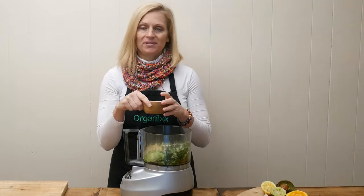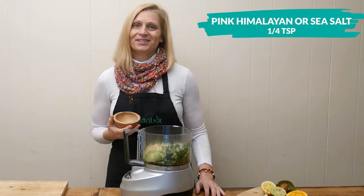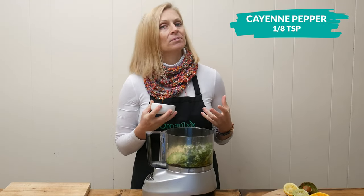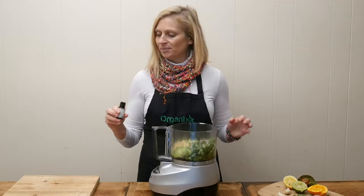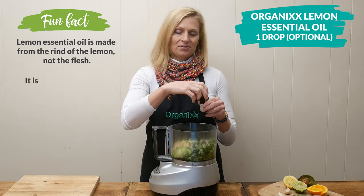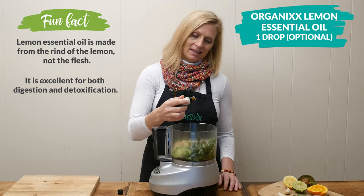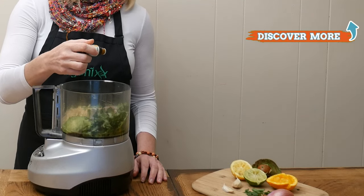One quarter of a teaspoon of either pink Himalayan or sea salt, rich in trace minerals. One eighth of a teaspoon of cayenne pepper to help support your blood circulation. The last ingredient is optional — I'm going to add in one drop of our organics lemon essential oil, which is food grade and packed with vitamin C. That's what's going to really help support a healthy immune system.